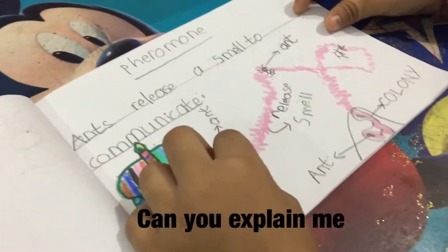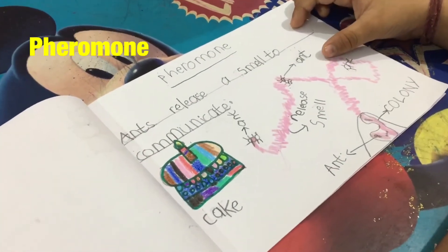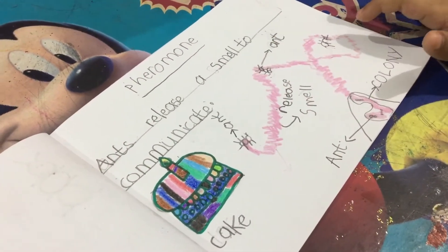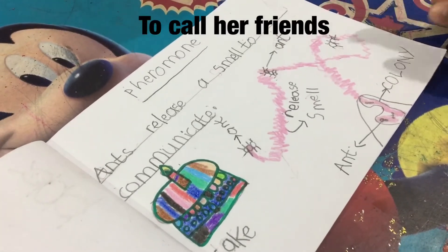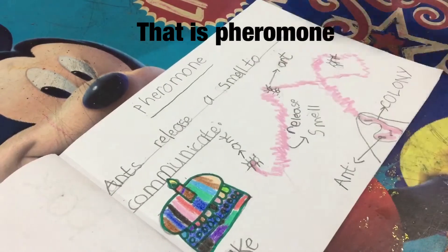And what is this ribbon? Can you explain me? This is pheromone. When a worker wants food, she uses pheromone to call her friends.